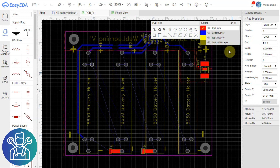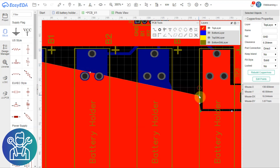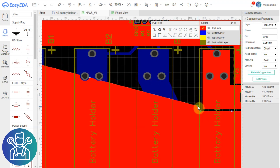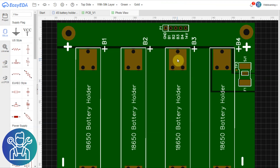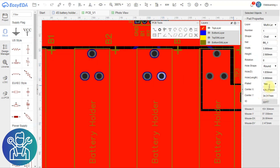What happens if I move the ground plane? It's over-masking it. So the ground plane was over-masking and it didn't automatically correct this. This is the top side, so I can see the bottom layer. Let's look at the design of the part.